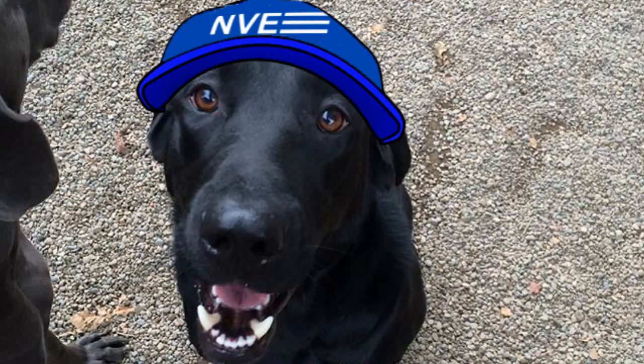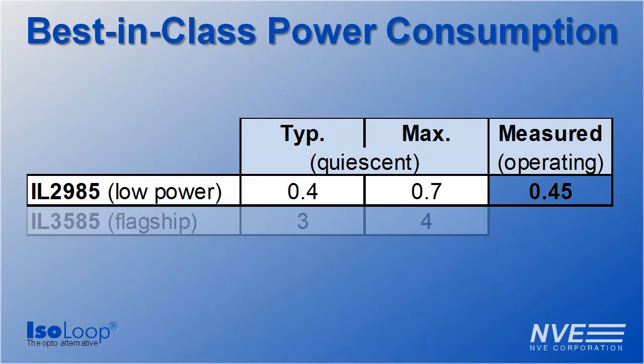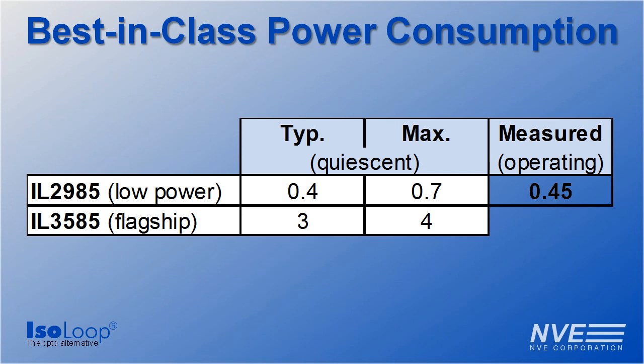Here's a summary of the lab results. The new IL-2985 draws an order of magnitude less controller side current, providing plenty of design margin for current loops.